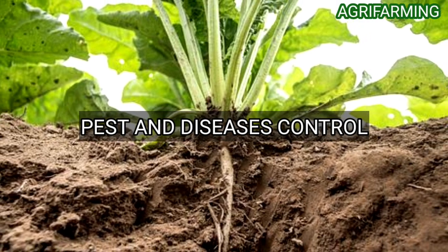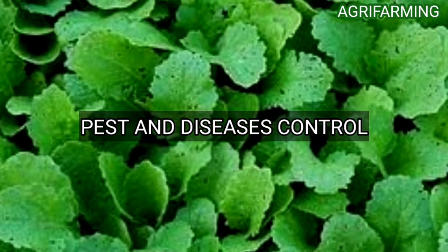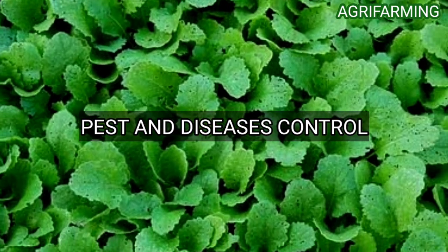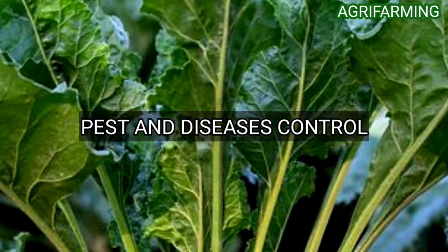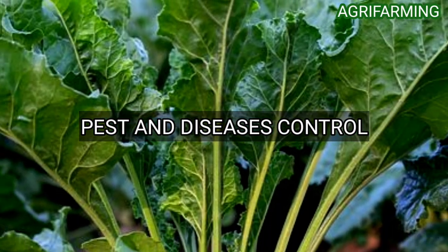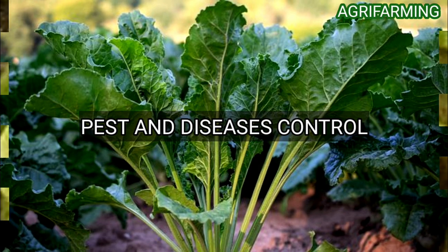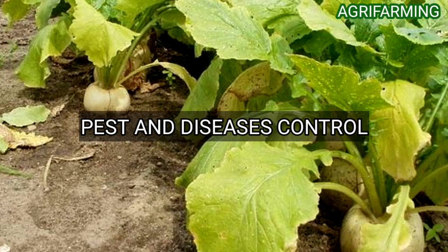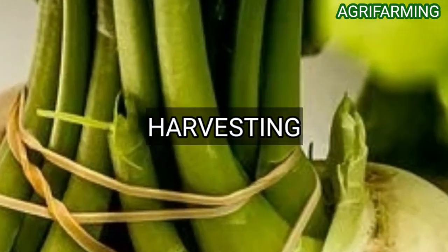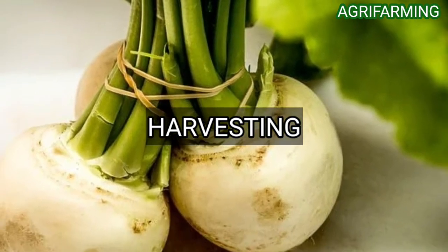Turnips can be affected by aphids and flea beetles. You can get rid of them by washing with a spray of water, controlling aphids by pinching out infested foliage, and hosing down a large infestation. Keep weeds down in the home garden to help control flea beetles. Turnip plants can also be affected by white rust fungus, which causes small white blisters on the upper surface of leaves and yellow discoloration on the undersides; however, control is not always necessary.